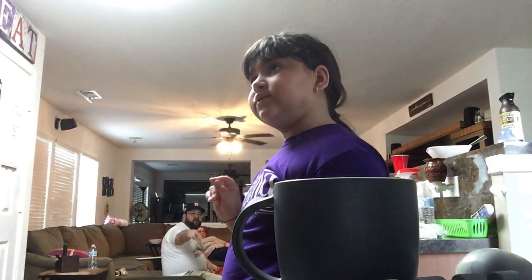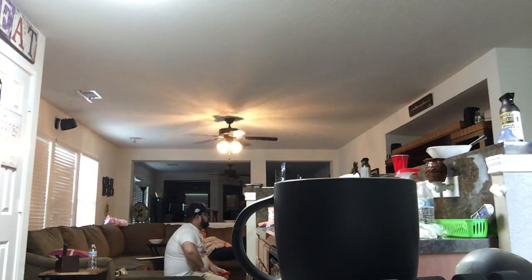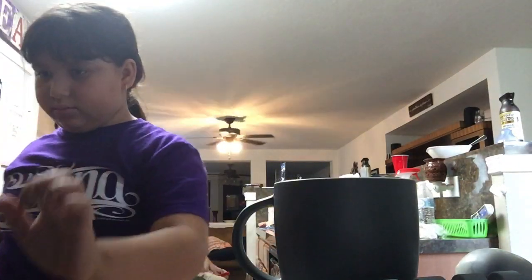Now we put it in the microwave for 30 seconds. Put the stool down first. I can reach it — actually I'm gonna use my stepping stool to put it in the microwave, so I need my handy dandy stool. Put it where you want it if you can't reach it. I can reach it but I can't see.